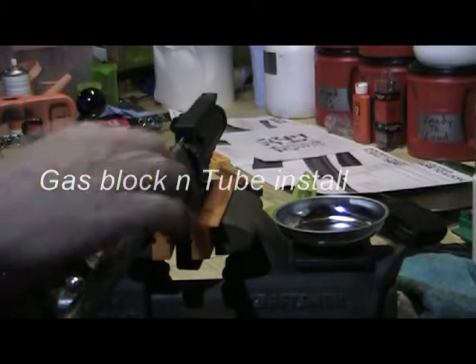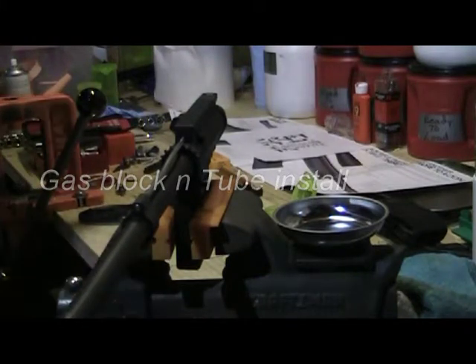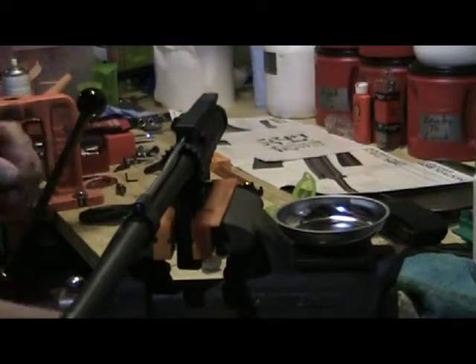Welcome to Burnstown Blackout. So this is the gas tube install. I've already started it — I should have perhaps turned it on earlier — but anyways, it's a simple install.